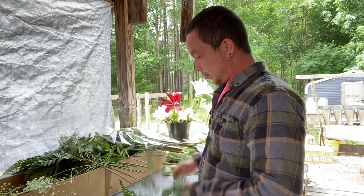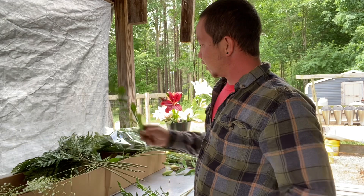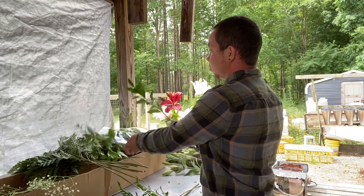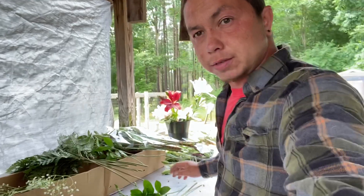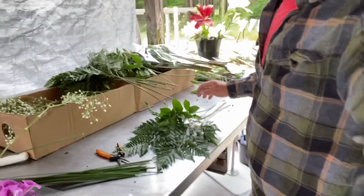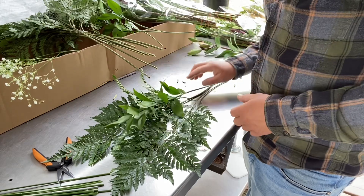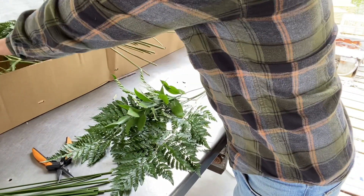Then we have Ruskus, which is an awesome evergreen. Let me point things down for y'all. So we've got leather leaf fern, Ruskus, and some baby's breath just for some background.